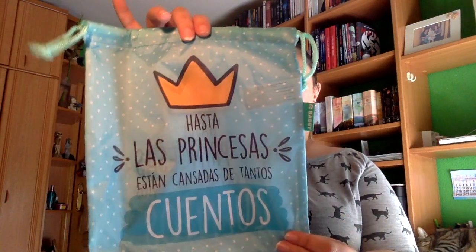Y luego tenemos lo que es una bolsita para llevar el libro y leerlo. Ahora voy a abrir el sobre. Voy a guardarlo todo un poco, que si no luego no hay manera de saber qué iba con qué.